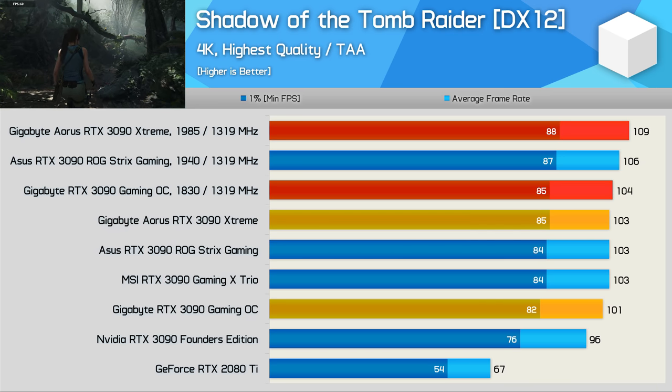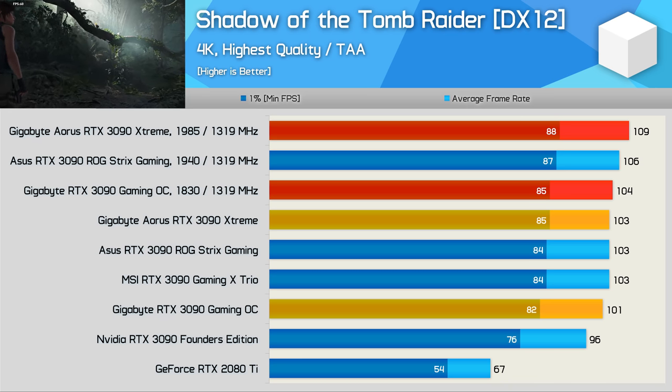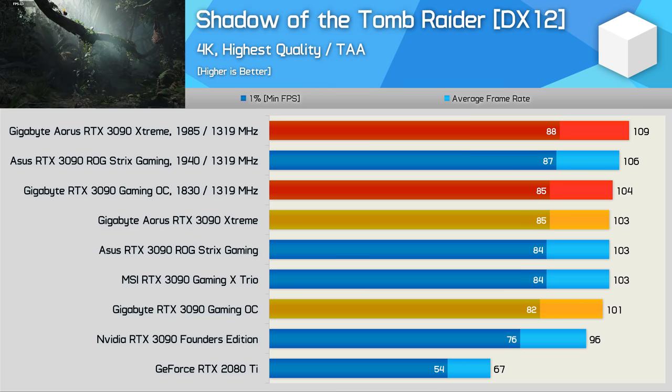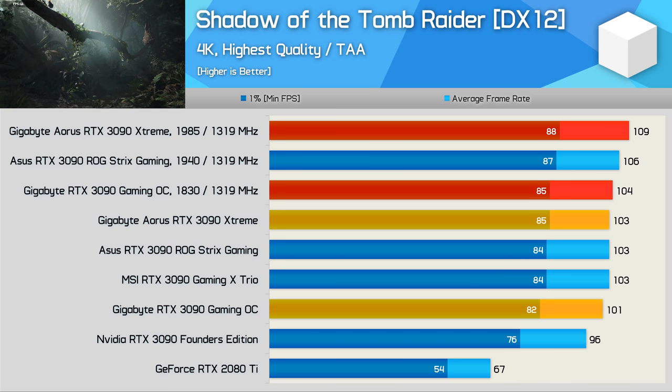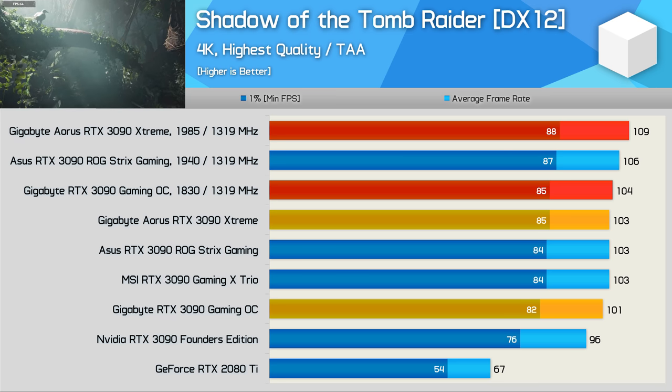The 4K data is very similar. The Aorus Extreme is 2% faster out of the box and 5% faster once both models are manually overclocked to the max. In terms of FPS performance both models are very similar, though I do suspect I've received a particularly bad Gaming OC sample in terms of OC headroom, so this is likely going to be a best-case scenario for the Aorus Extreme.